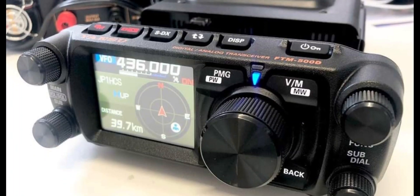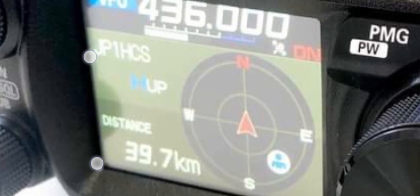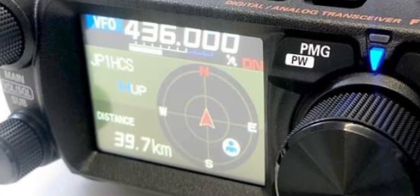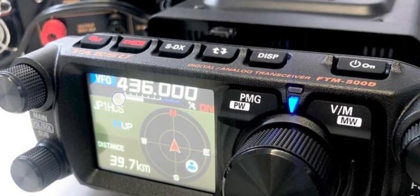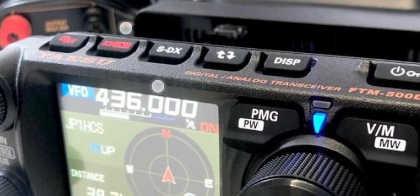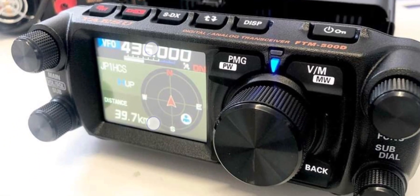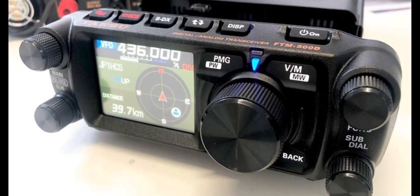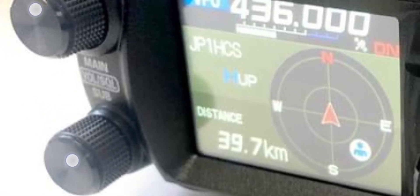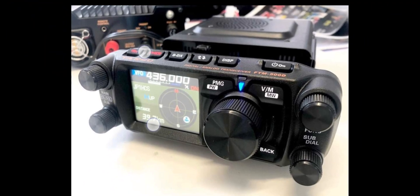XB managed to find this photograph and it does show quite a lot. Look at the nice blue LED on the front — you can see the GPS map, a little person there in blue, and the frequency VFO. You can clearly see the top buttons: the on and lock button, GM, DX, SDX. The top says 'Digital Analog Transceiver FTM-500D'. It has a speaker built into the front, a very big VFO knob, and main squelch and volume controls, plus a sub dial.